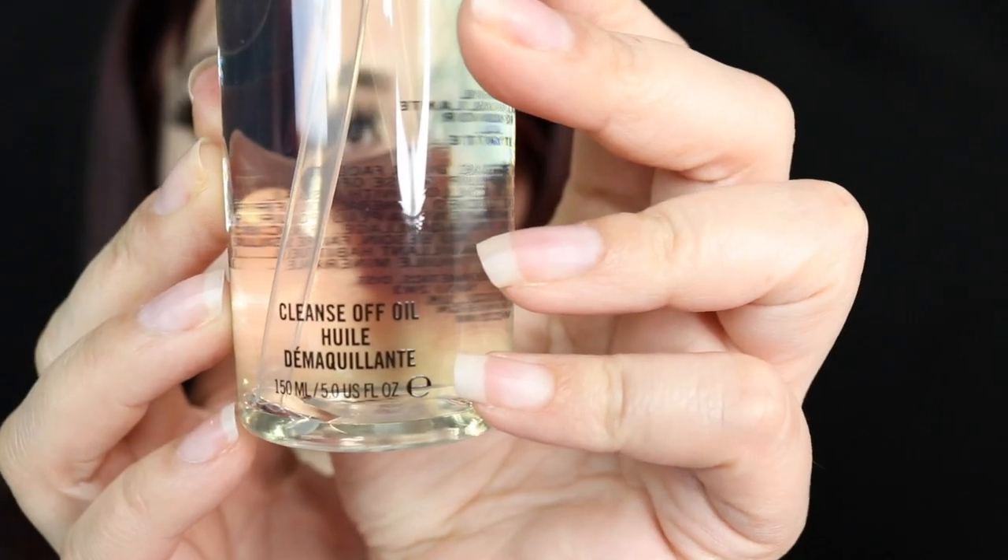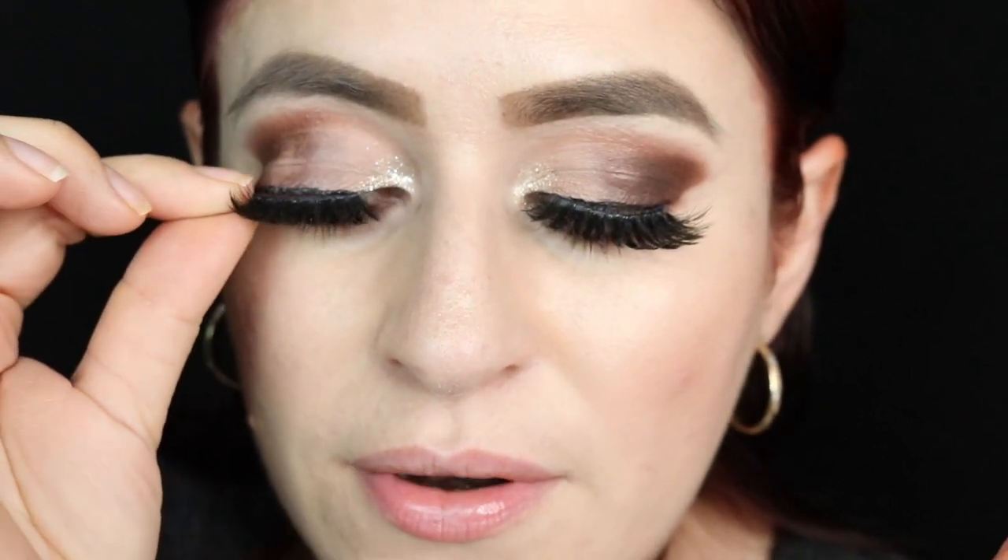So let's get this opened up. This is what the bottle looks like. It says cleanse off oil — 150 milliliters, 5.0 US fluid ounce. It says the same thing that it says on the back of the box. Let's get rid of these eyelashes first. Let me put a clip on because I don't like my hair to be in the way when I'm removing my makeup. I'm going to be removing these eyelashes and I usually do not pull them off like this — this is a bad influence. I don't want you guys doing that, because you can rip off your own natural lashes.